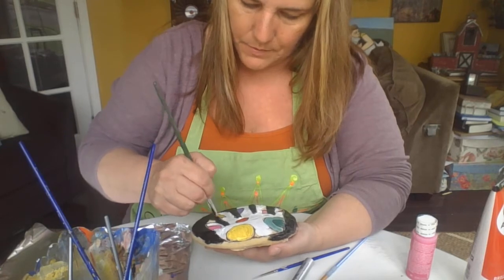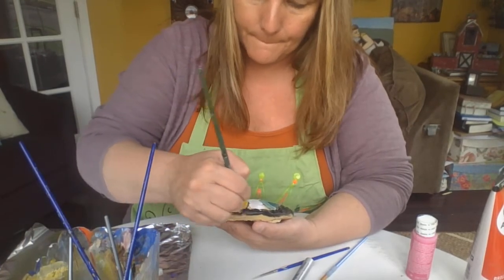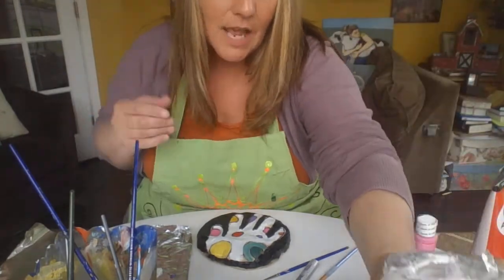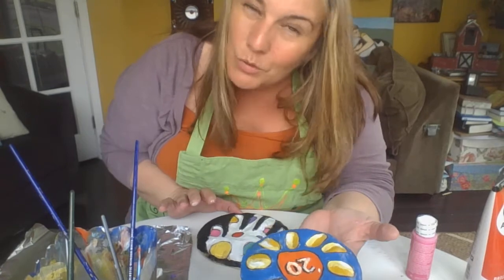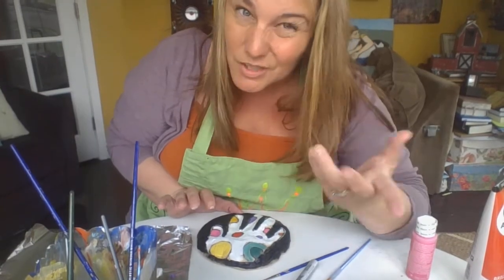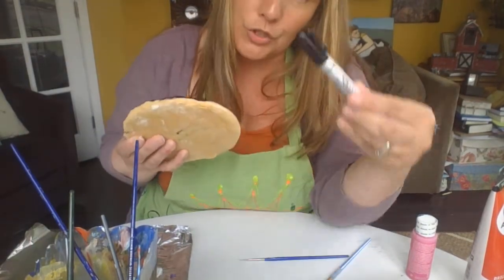I'm almost done — bear with me. Now, when this completely dries, I can take my Mod Podge — see that Mod Podge? That's a glaze, that's what's going to give it the shine like the finished one has. It also seals it. But you don't want to put food or anything like that on these because Mod Podge isn't good for food — you can smell it, you know Mod Podge is Mod Podge. So I'm going to let this dry, put my clear glaze on it, and then I can give it away. Before I do that, I want to make sure I sign the back. You can use a Sharpie marker for that — Crayola markers probably wouldn't be a good idea.